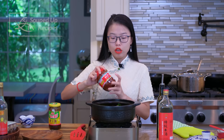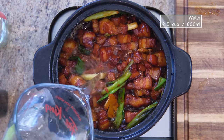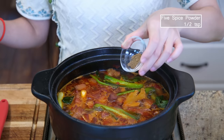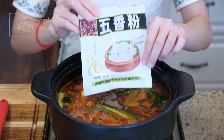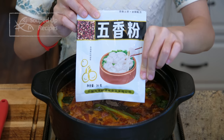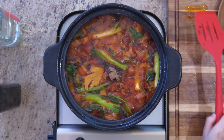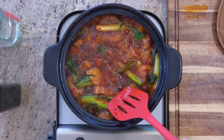However, Sichuan Douban Jiang is a little spicy, so if you cannot handle spicy food, you can use soybean paste as a replacement. Pour in 2½ cups of water and ½ tsp of 5-spice powder to give the dish a nice complex aroma. I will link the 5-spice powder in the description as well. Keep stirring until everything is well mixed.